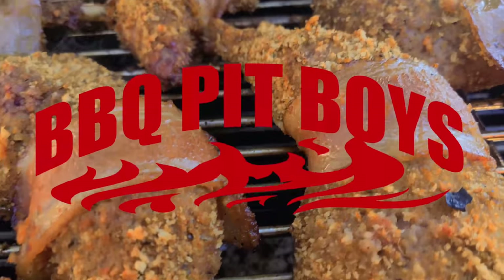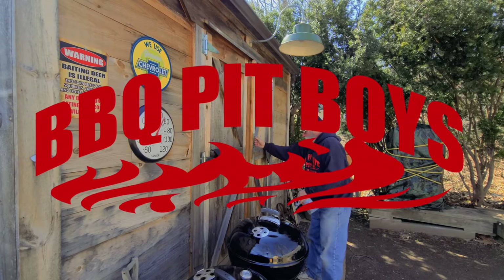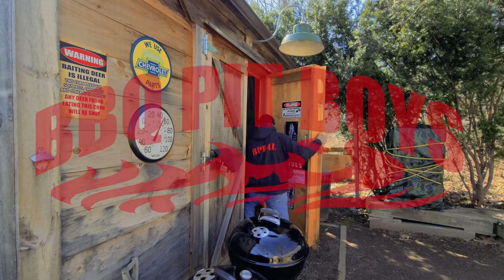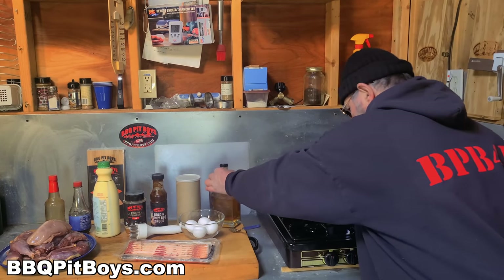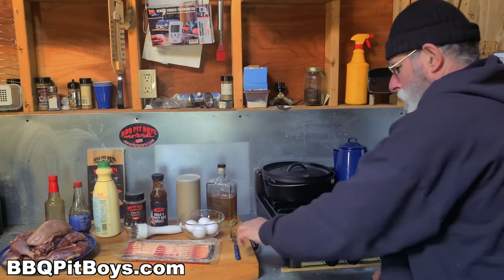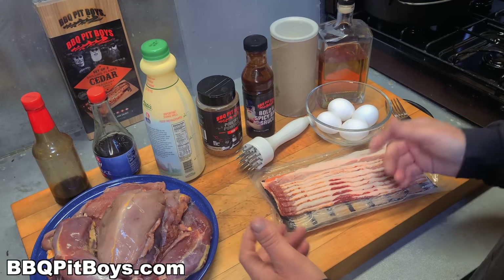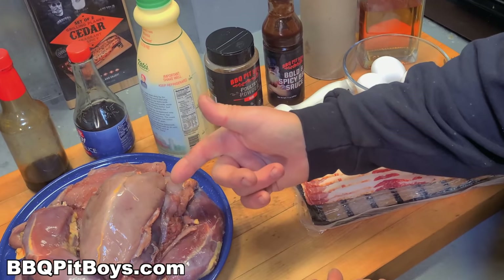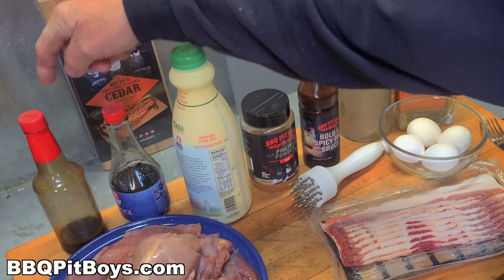Welcome to BBQPitBoys.com. Today we're cooking up some smoked ring neck pheasant at the pit, and it's real easy to do. Smoked ring neck pheasant — if you've never had pheasant before, you definitely gotta check this out.